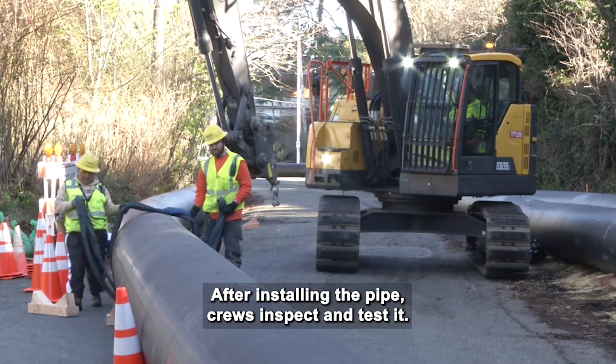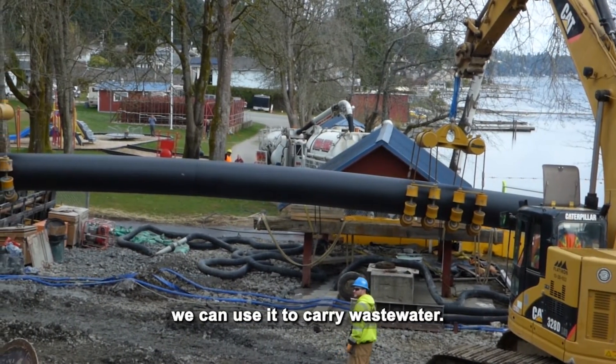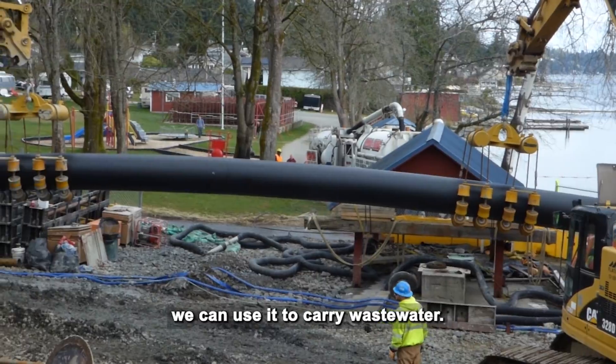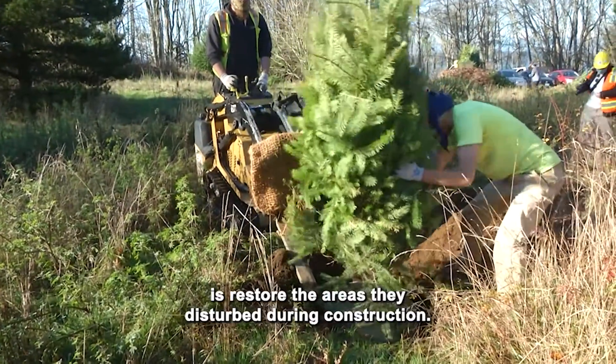After installing the pipe, crews inspect and test it. Once it passes inspection and testing, we can use it to carry wastewater. The last thing the contractor does is restore the areas they disturbed during construction.